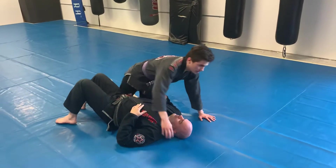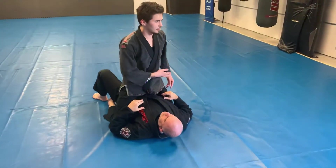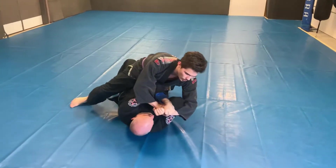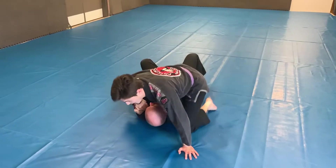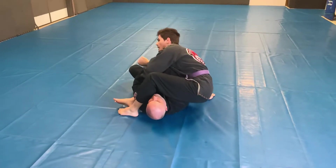One other thing we can do: whenever I'm attacking this submission, sometimes what they can do is defend. So as I pull this over, he'll grab his hands together and pull it across. As he pulls his arm across, his arm goes down — I slide up and I guerrilla walk, transitioning into my arm bar position and then I can attack.